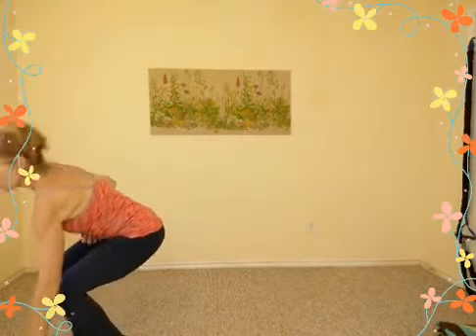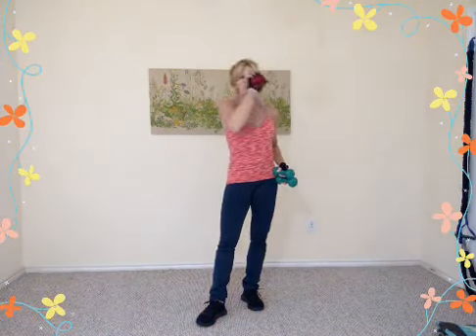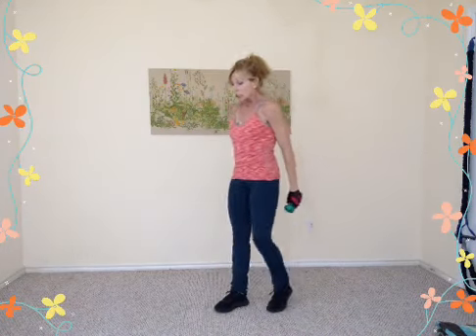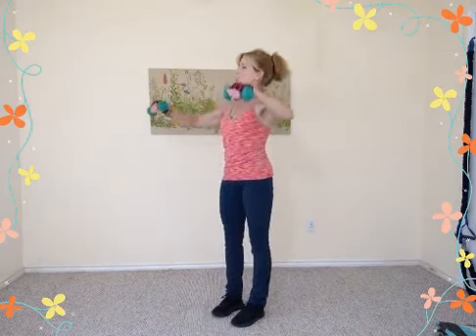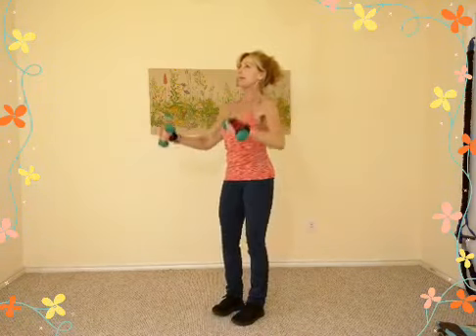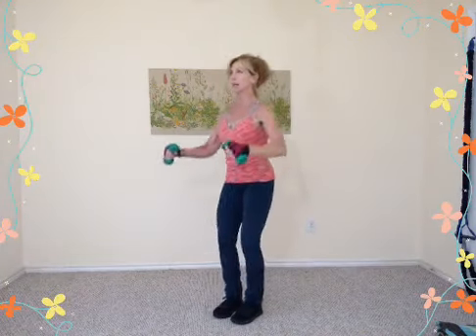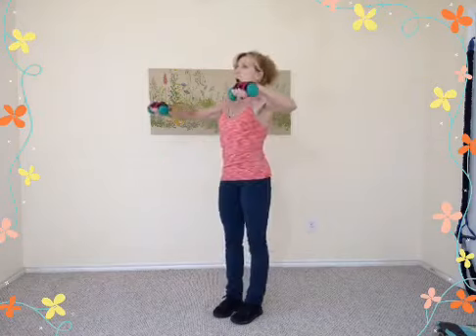Grab your lightest weights. We're going to do shoulders, starting with side lateral raises. Be careful not to go any higher than shoulder level — you don't want to pinch. Feet about hip width apart, elbows into the waist, hands face each other. Lift up and drop — I'm just doing a little baby squat to keep the blood flowing and circulation moving.